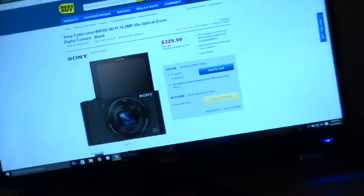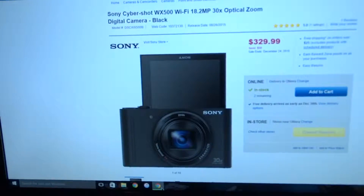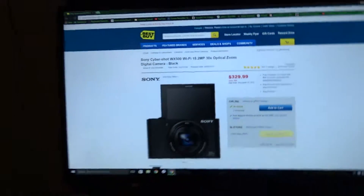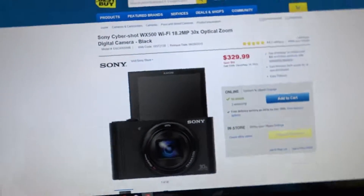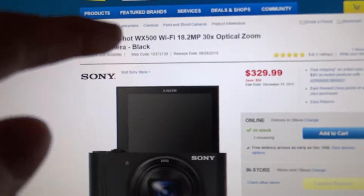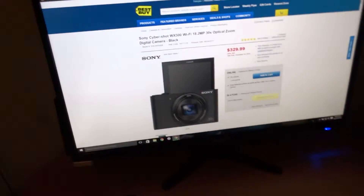I just want to show you guys something really quickly. I'm not making any promises right now, but on Boxing Day I might get this camera. It is $3.29. I don't know yet — I have been saving for a new one like this, though I'm more saving up for a gaming PC. But it's a good price and it's something I've always wanted.